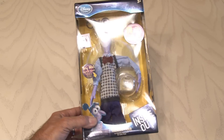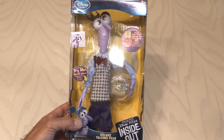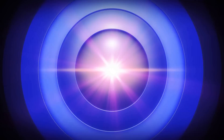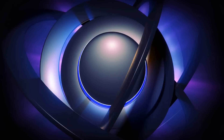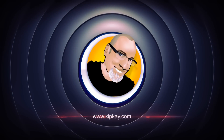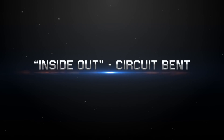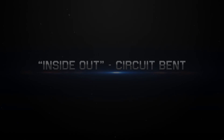I love toys, especially ones that light up and talk, and I've never done a circuit bending video, until now. I chose the Inside Out character, Fear.